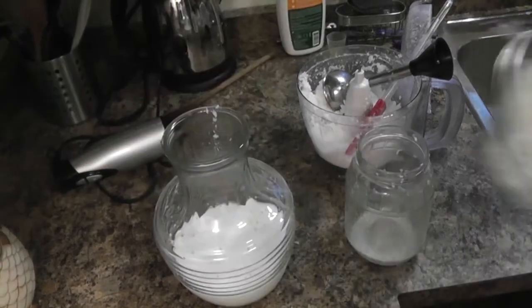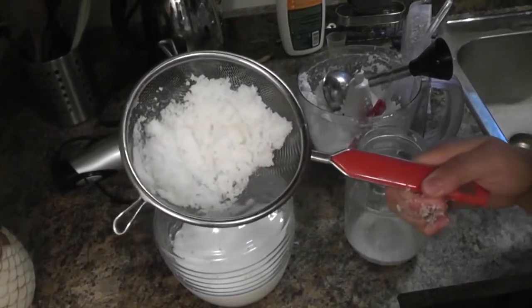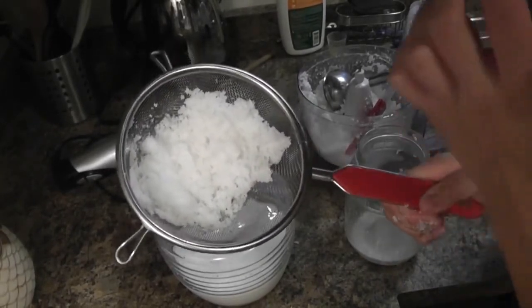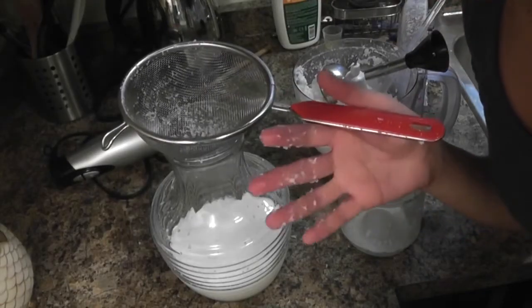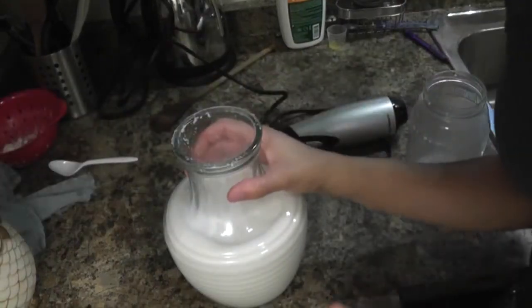You can either discard that leftover fiber or use it for baking — if you're going to make homemade granola bars or something like that. Just keep doing that until you've used up all your coconut meat. This is also how you make fresh coconut milk.